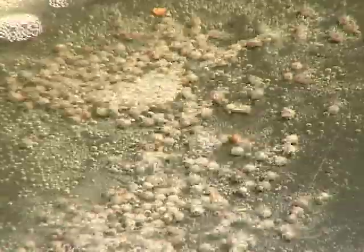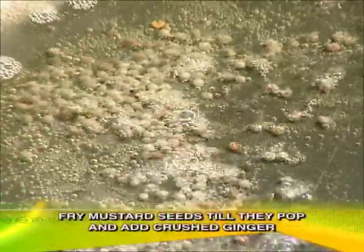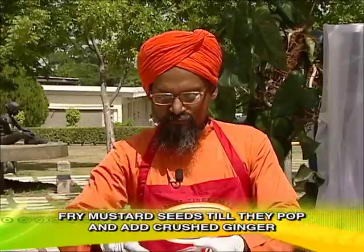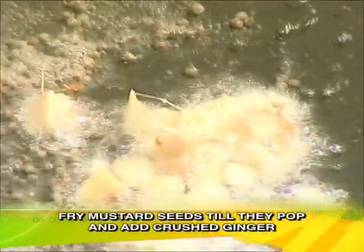We have to wait until it pops. It should be popped — otherwise it will have a bitter taste. Now it is popped. Now we have to add one teaspoon of crushed ginger, and gently we have to stir.